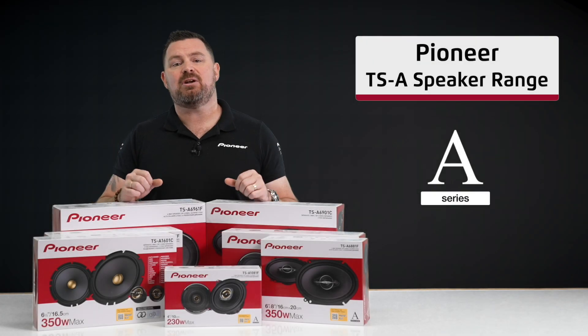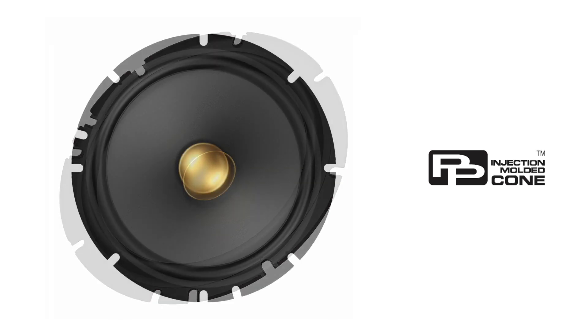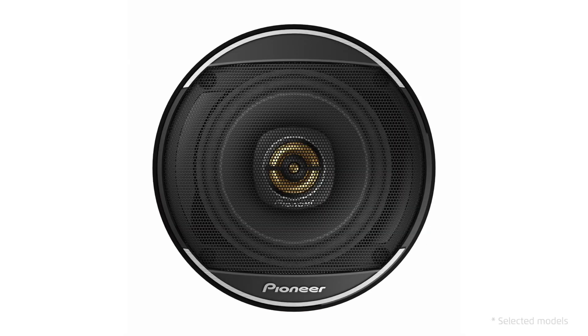Pioneer's latest generation of TSA speakers offer a host of impressive features. The cone composition is a carbon and mica reinforced IMPP construction to ensure the strength to provide fast and solid bass response. A specially designed tweeter diaphragm provides clear mid-range and highs with low distortion. A new fully enclosed grille design ensures the best protection for your speakers.